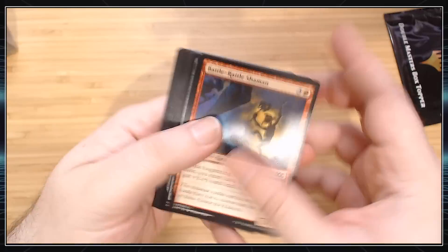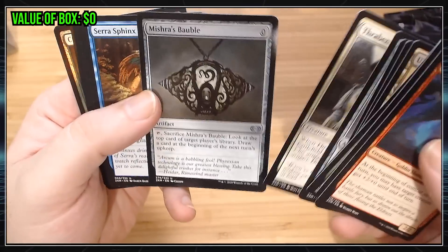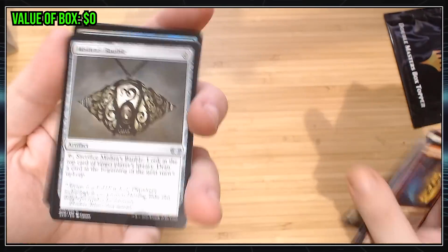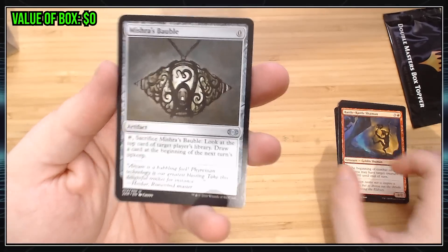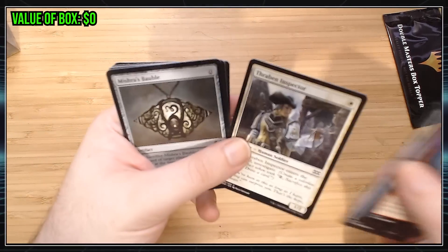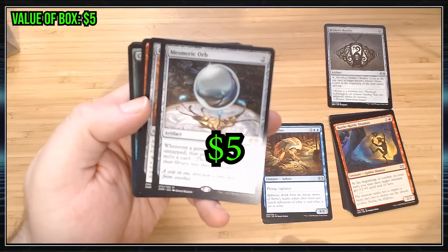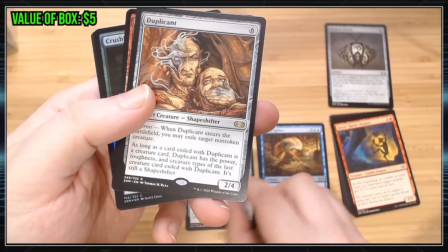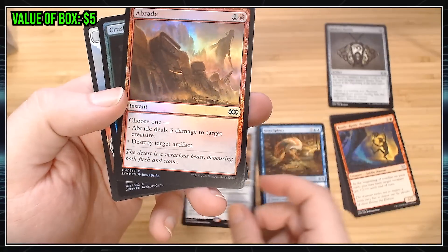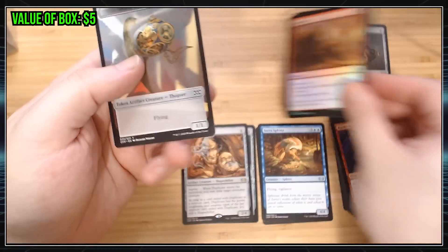I don't do these very often. Well, regular commons we'll put in a pile. Mishra's Bauble — there are some uncommon cards worth like a buck, Mishra's Bauble right now. Not that cool. I don't know if Merrick Orb is worth money. Seems reasonable. Duplicant, always cool. And then you get two foils. These are just kind of regular foils. Nothing too exciting.